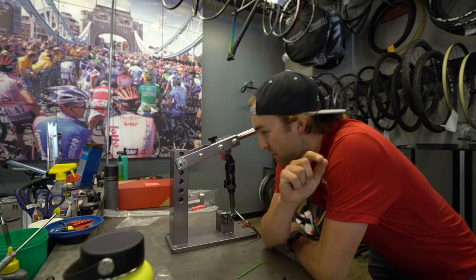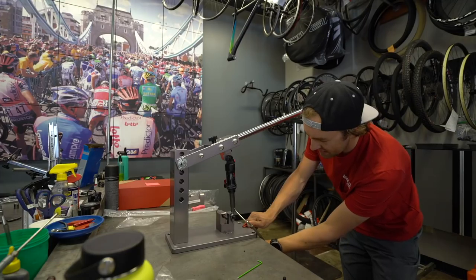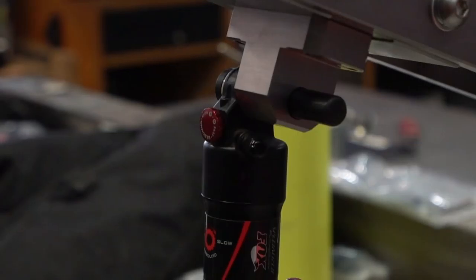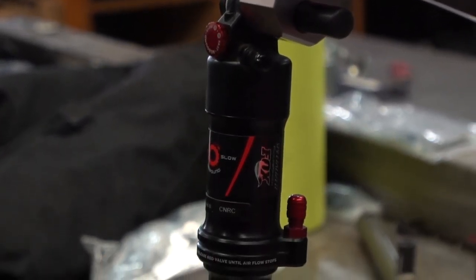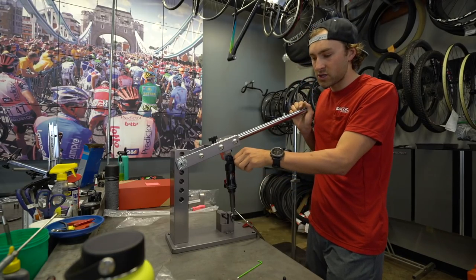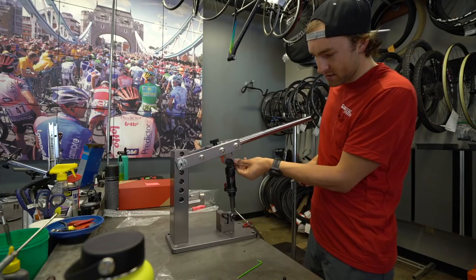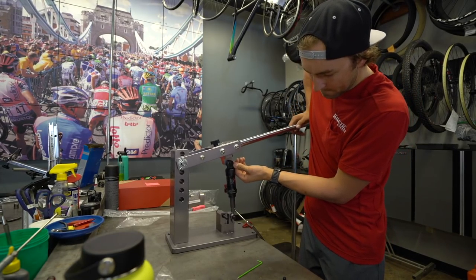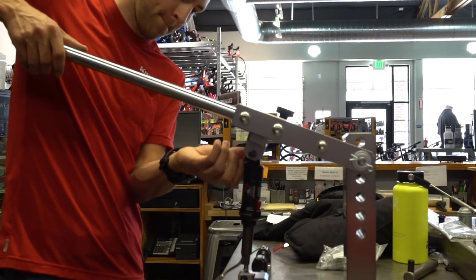I just C-clamped this stand to the front to show you. We've installed the shock and we want to test it out, see it's functioning correctly. I'll adjust the rebound — it does go slower, slowly ramps back up. Slowing. Killer.